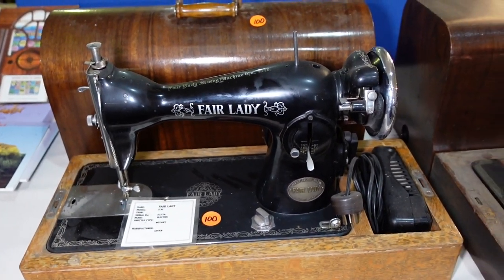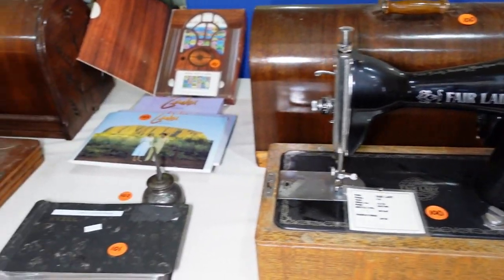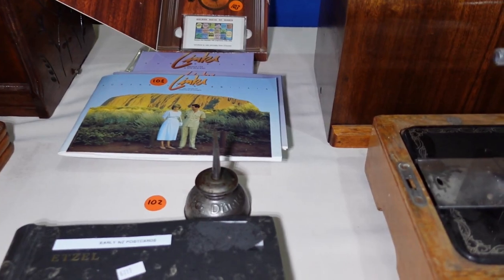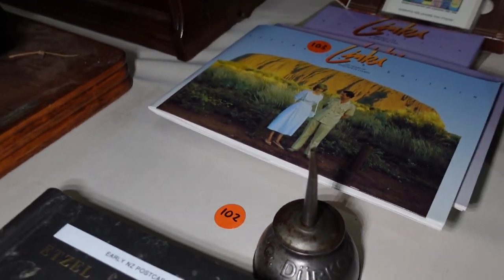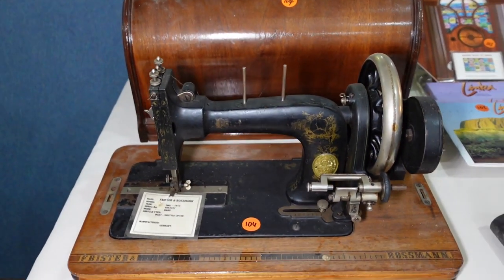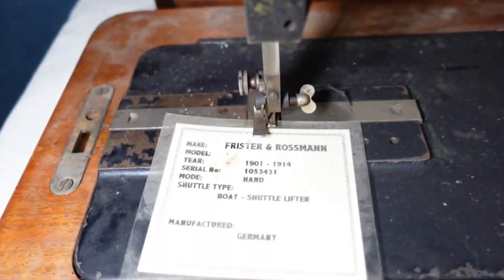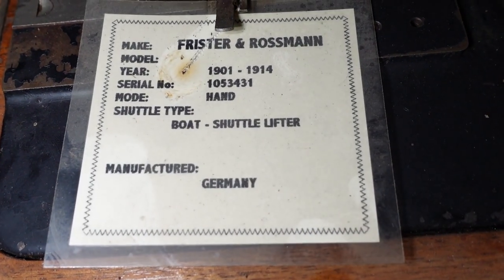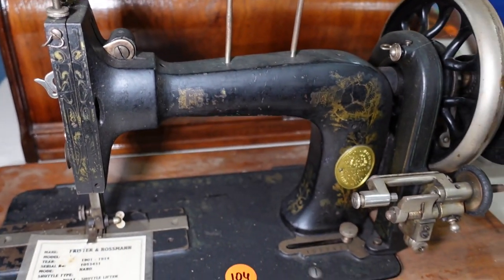The Fairlady — another, looks like a 201K replica. The oil can — Dirkop Adler, is it? And we've got another Frister and Rossmann. I'm not sure on the year there — 1901 to 1914. Hand cranker.